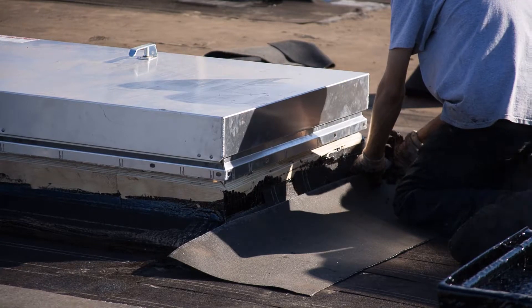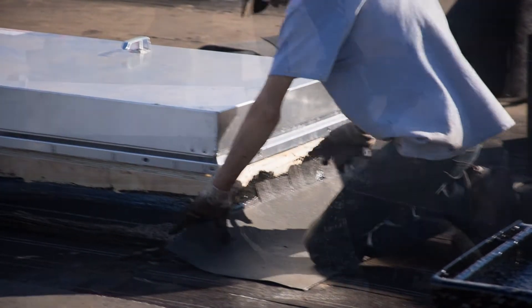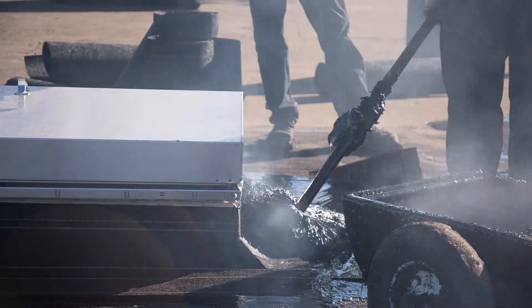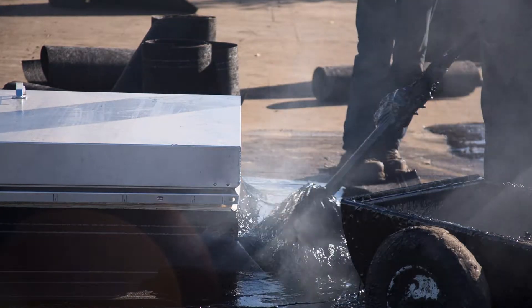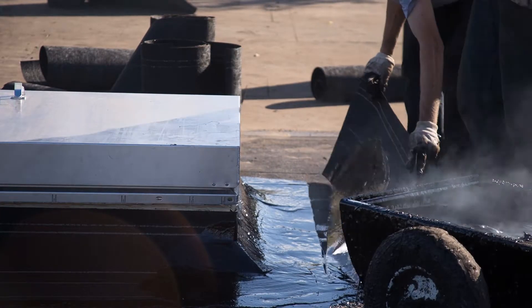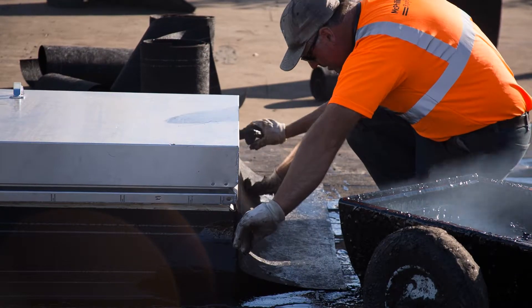After the cant strips have been placed at the curb base, measure and cut the base and cap sheets and set aside. Lay the base sheet face down. Mop hot bitumen on the plywood and back of the base sheet. Turn the base sheet over and align on the curb, cut ends to wrap around the corners, and repeat on the remaining three sides.